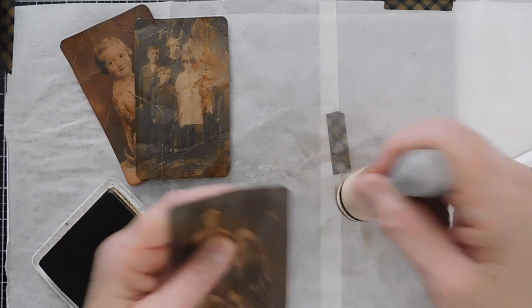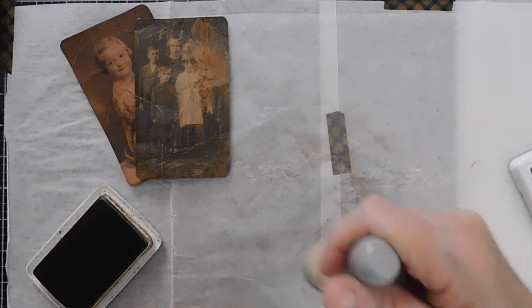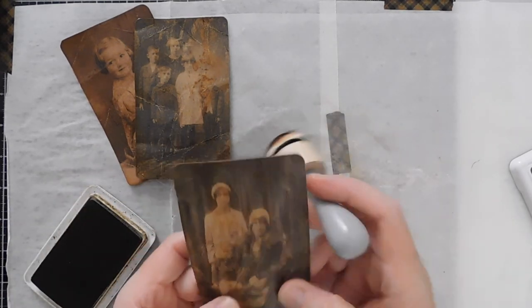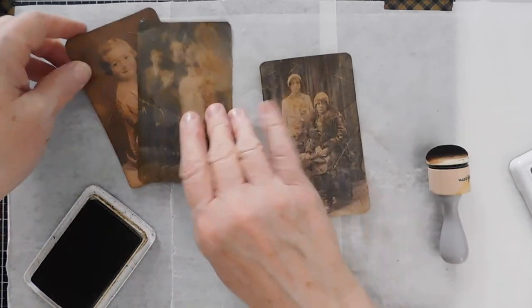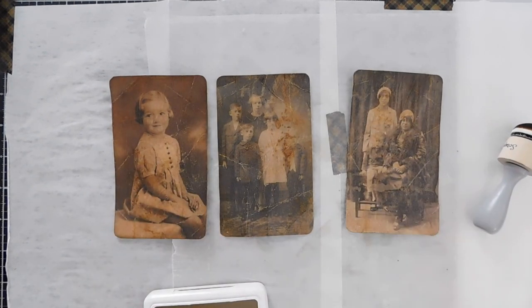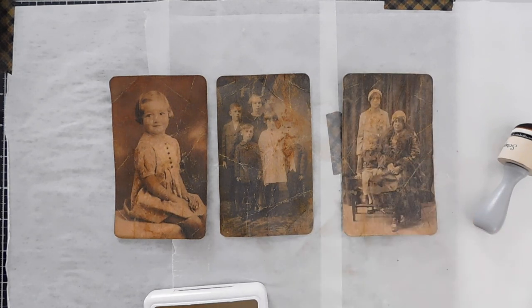All right, so that is just a really quick tutorial that I wanted to share with you guys. I will try to find that video from Shabby Soul and get that posted in the description box. Here's my tacky glue and here is my Liquitex liquid medium. The tacky glue one came out perfectly - I love it. So that is a nice alternative to any medium. Guys, have a great day and I will catch you in the next video. Thanks for watching.